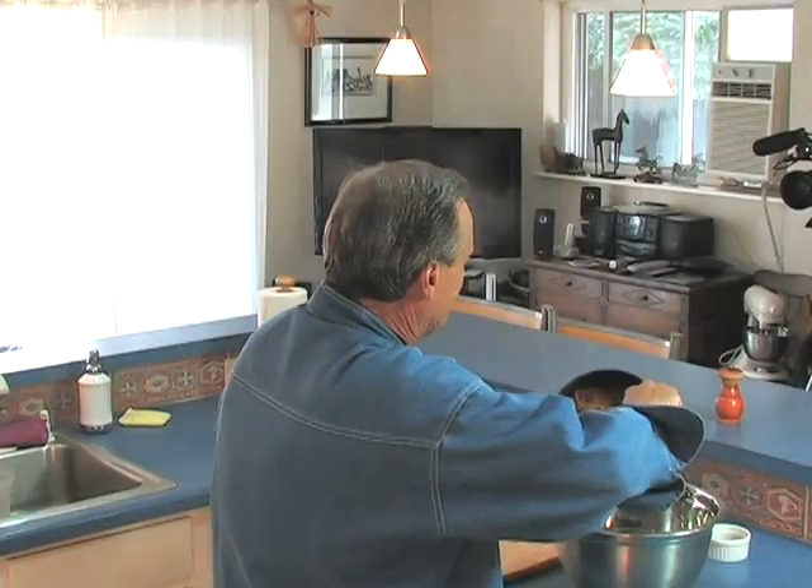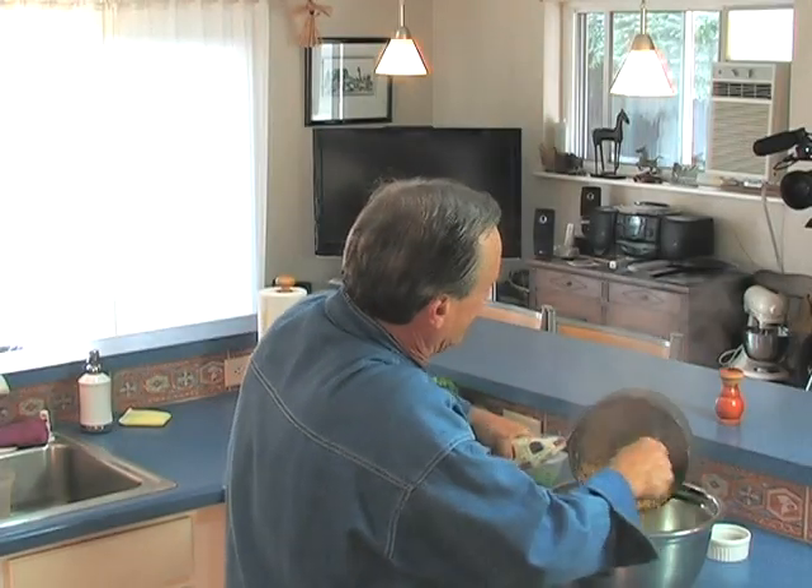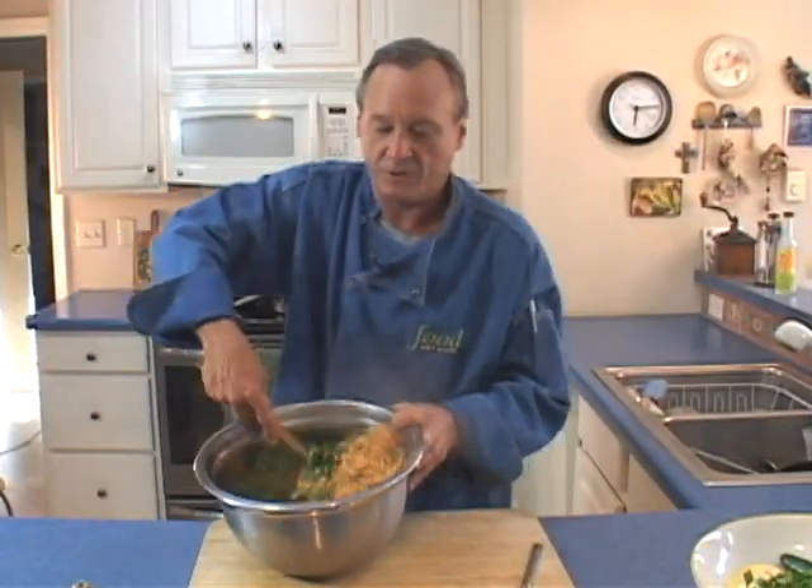I took the rice out of the oven about 10 minutes ago and set it on the stove top. Now it's time to take off the lid and mix in the cilantro. I have about a cup to a cup and a half of fresh cilantro. I'm going to stir it in and it's ready to serve.